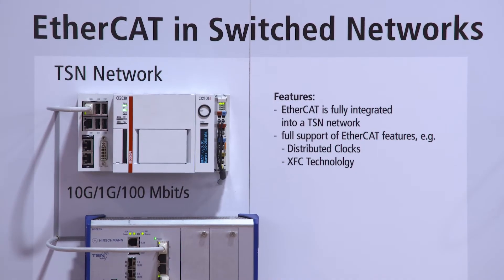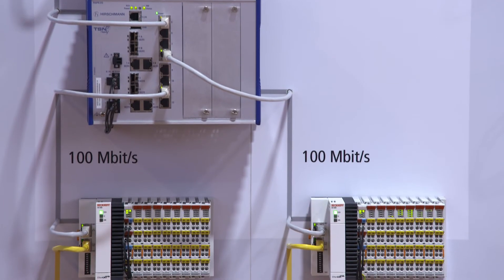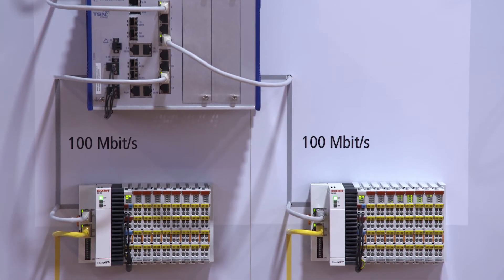It allows every EtherCAT slave to be used in the TSN network with the EK1000. You can use every feature that we have for EtherCAT, like distributed clocks or XFC technology, and you can use it with every slave which is available on the market for EtherCAT.